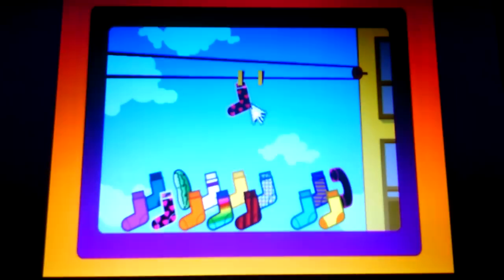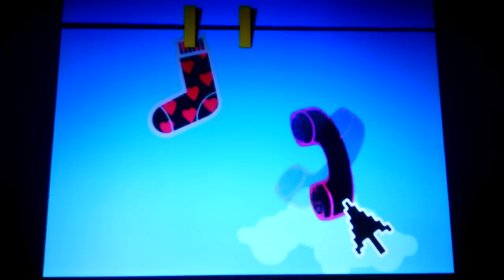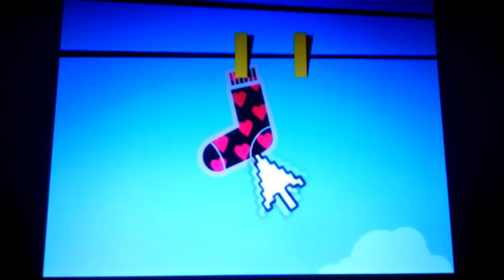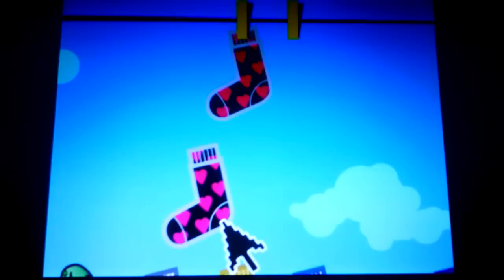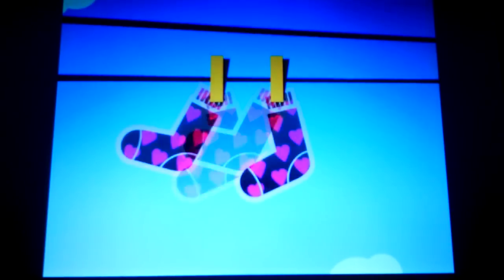A black sock with pink hearts. That's sweet. This is black, and it kinda looks like a sock, but... Hey. It's Ernie's telephone! Now, where were we? Oh, yeah. Black sock with pink hearts. Well, here's a black sock, and it has pink hearts. Oh, that's the one! A perfect pair!